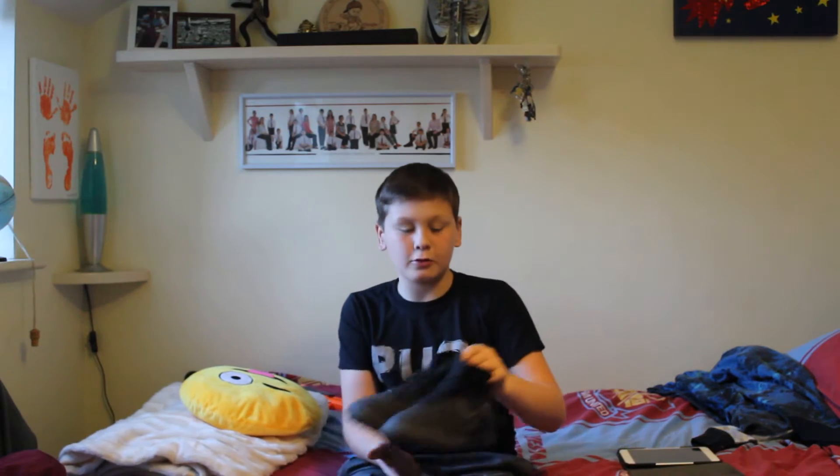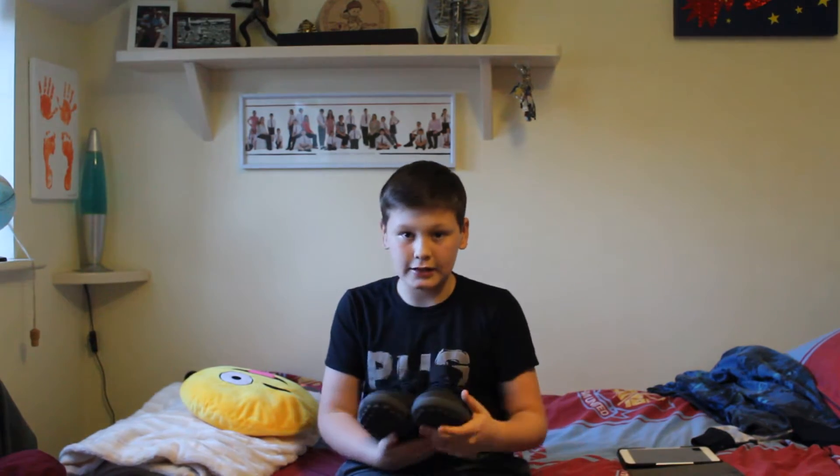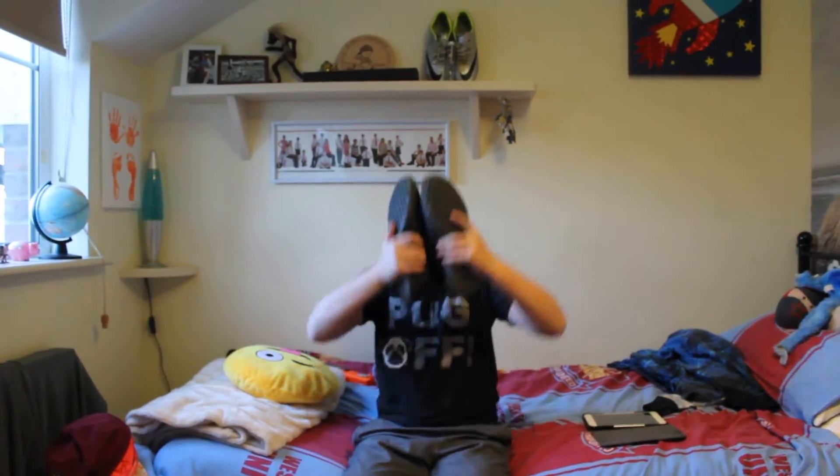Hey guys, bros2pros here and today we are doing what's on my feet. These are my Footsail and Ashton Plush shoes — the Magista Foxy 02s, black edition. And they are amazing.